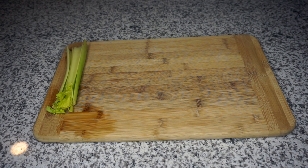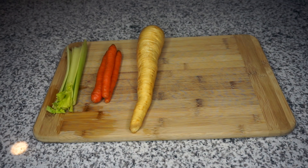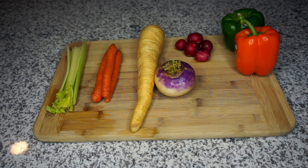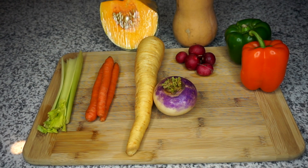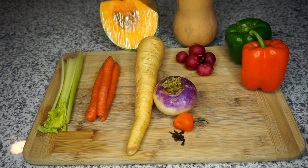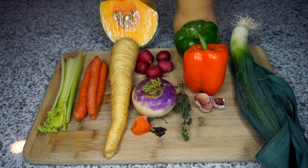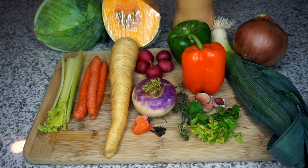To start off we're going to need some celery, some carrots, parsnip, radish, a turnip, some bell peppers. We're going to need either — or I'm using both — a butternut squash and a calabaza squash, which is a West Indian pumpkin. Either one you could use if you can't find the other. I'm going to use a habanero pepper with some cloves, a leek, some thyme, some garlic, cabbage, and onion.